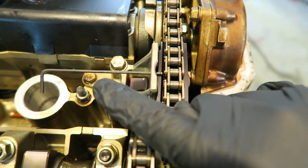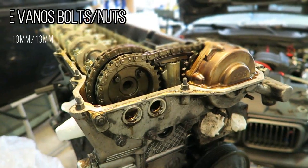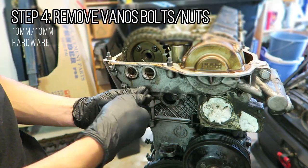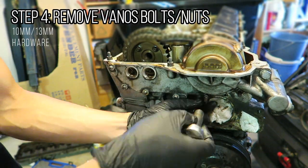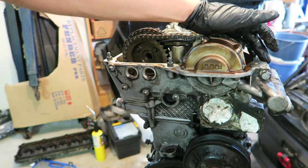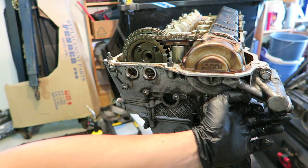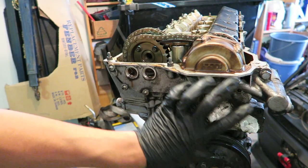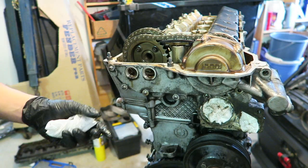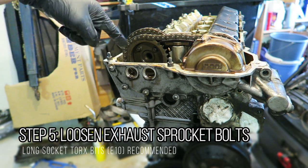The allen key is now holding the tensioner down, giving me some slack on the chain to move the VANOS around. The VANOS unit also has a little bracket on top where the VANOS solenoid ground goes — remove that 13mm bolt as well. Also make sure you detach all the respective oil lines because oil will drip from those locations as you pull it off. Then loosen the torx bits around the primary sprocket on the exhaust side.